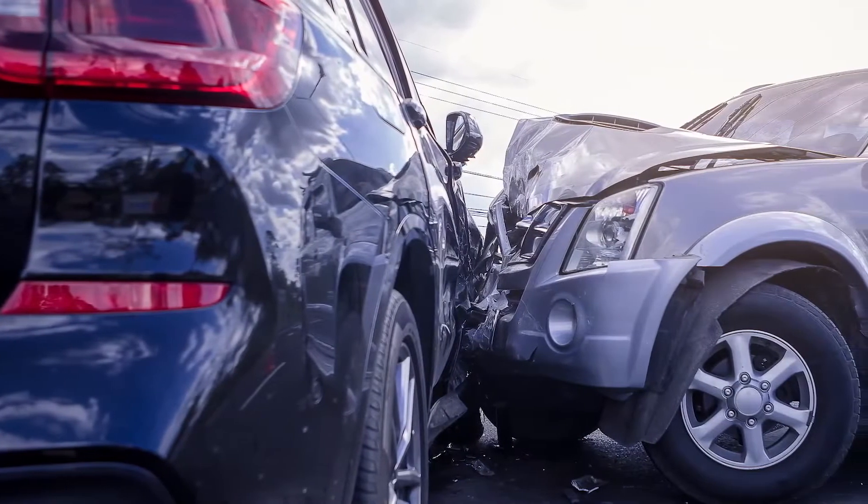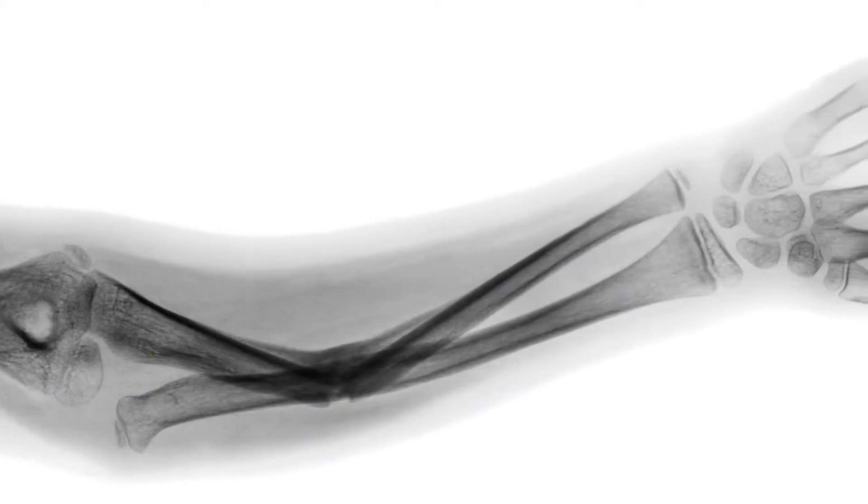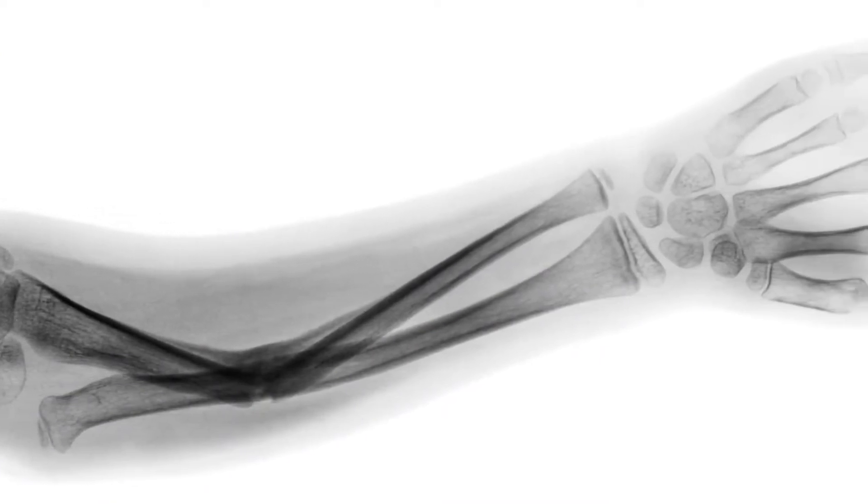You have been in an accident and are banged up and it hurts to move your arm. The doctor can't tell if anything is broken, so the first step to assess the damage is an x-ray.